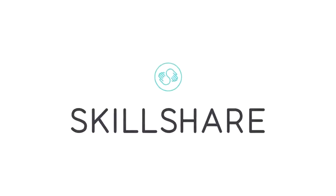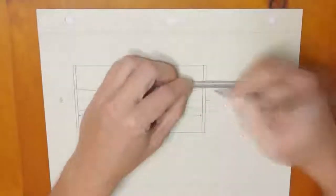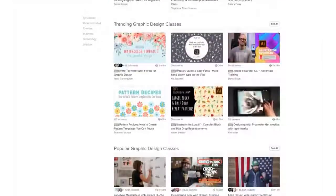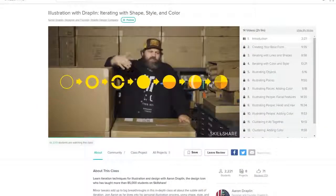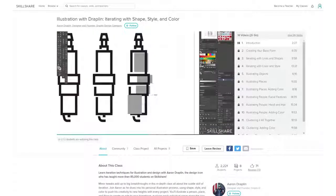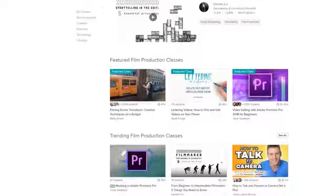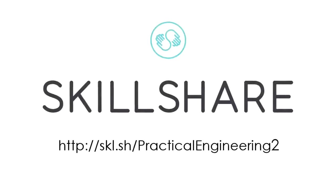Thanks to Skillshare for sponsoring this video. Just about every step of producing a video for this channel is something I learned through online tutorials and videos, and we all know how varied the quality of that content can be. Skillshare allows you to learn new skills from experts in their fields, producing high-quality classes like this one from world-famous graphic designer Aaron Draplin. If you're trying to learn a new skill or improve on an existing one, click on the link in the description below to start learning with Skillshare. The first thousand people to sign up will get their first two months free.